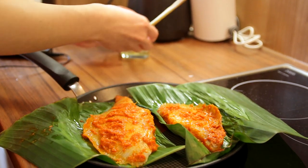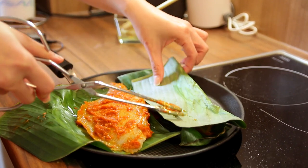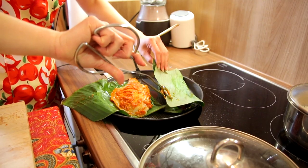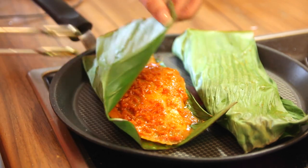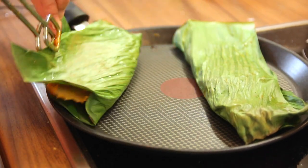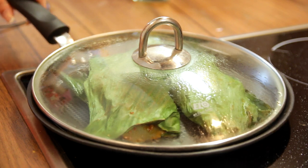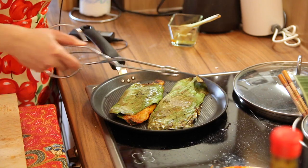I'm just going to put a bit of oil on top and cover this. As you can see, it's slightly curled up. Carefully, I'm going to flip it over. It smells just like home — I'm so excited! I've already flipped both pieces. I'm just going to cook it for about 3-4 more minutes and see how it looks. If the banana leaves are slightly burnt, we can just flip it over again to ensure the fish is fully cooked. It's now ready — have a look at the leaf; it is slightly burnt.